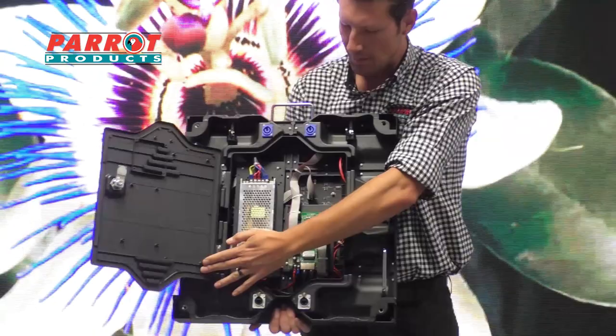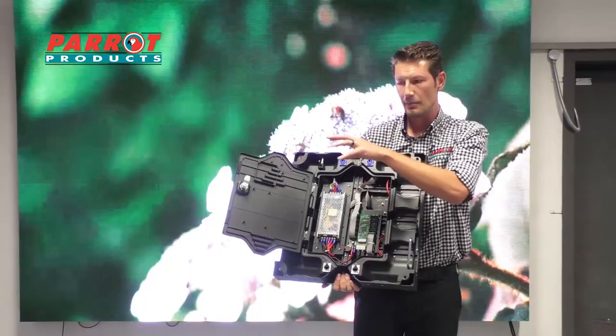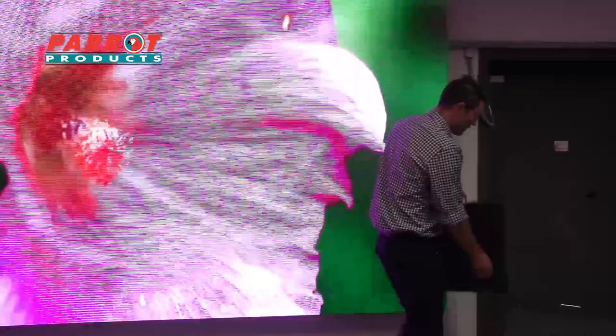If I open it up on the inside, there's all my power supplies and of course my control cards, which communicate from my sending card and tell my screen what to do. This is the indoor module.